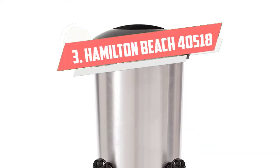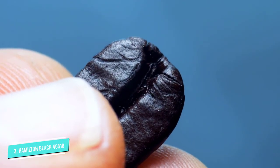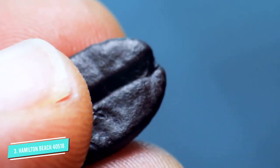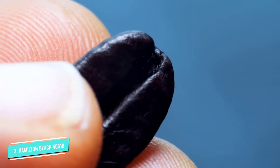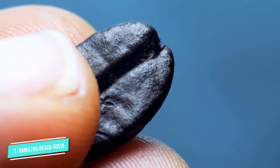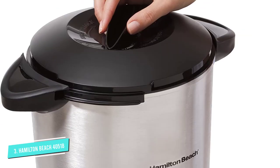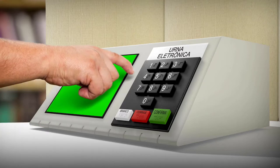Number 3: Hamilton Beach 40518. The Hamilton Beach 40518 Dual Spout Coffee Urn offers dual spouts so two people can serve themselves at the same time. It is one of the must-have kitchen gadgets and a top coffee urn on the market. It has a capacity of 45 cups and can make anywhere between 15 to 45 cups. The spouts are activated by cups to make serving much easier. It has heat-resistant handles and a lid that locks, allowing you to carry a full urn without spilling.